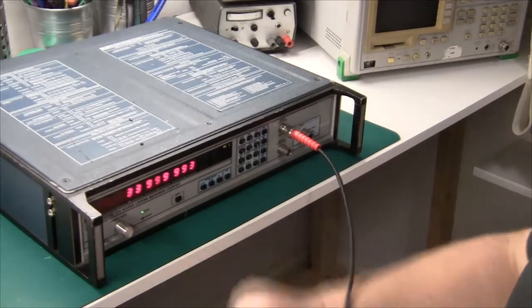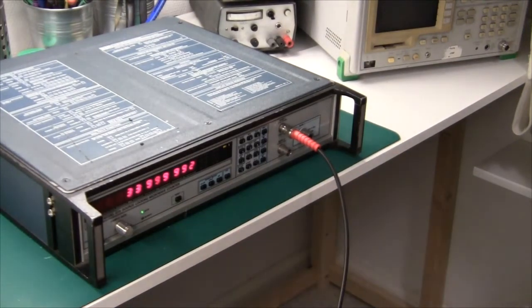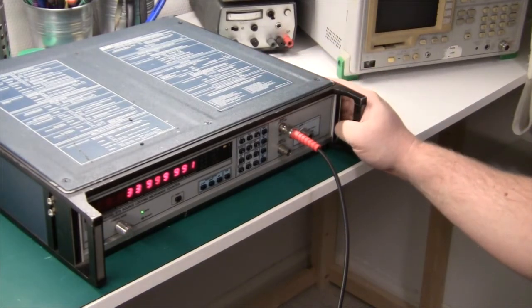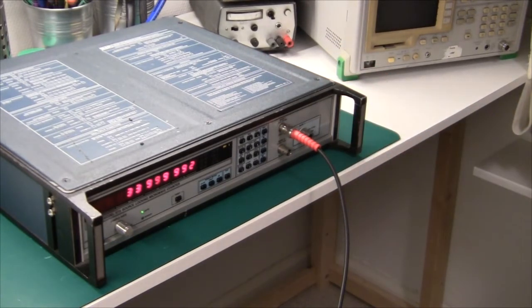Today I'm going to try and repair this frequency counter that I acquired earlier. It works great on band 1, which is up to 100 MHz, and it works great from 1 GHz to 18 GHz, but band 2, which is 10 MHz to 1 GHz, doesn't work, and I'm going to take a look at that today.